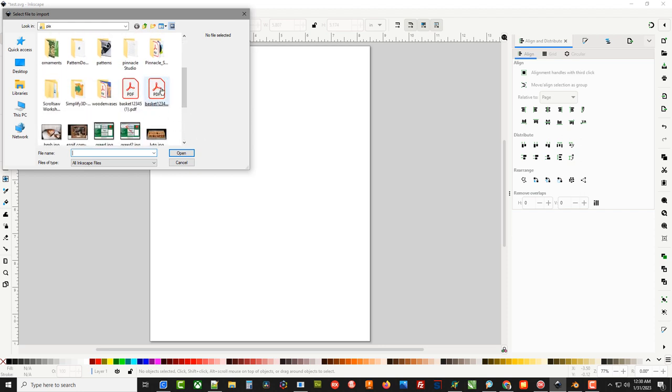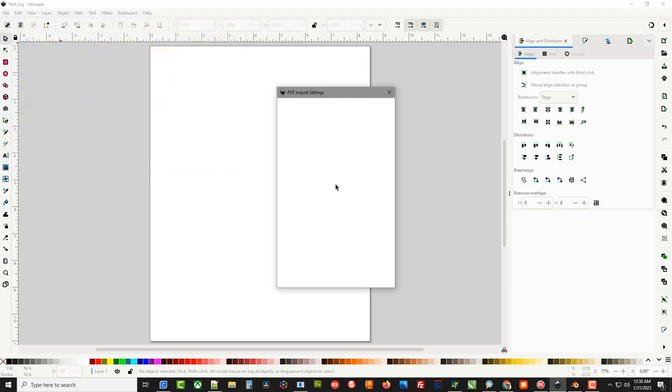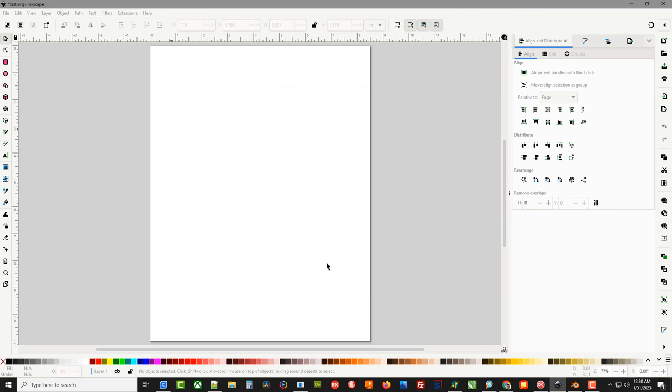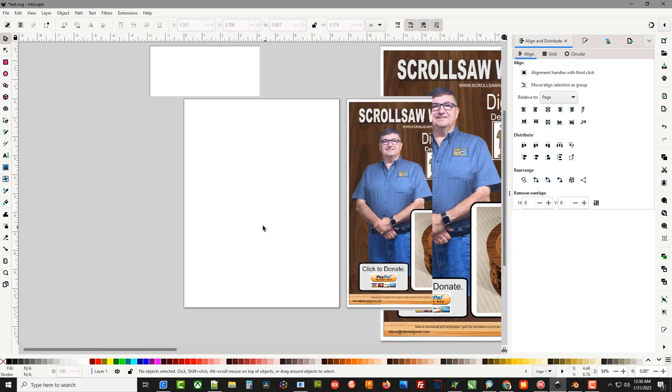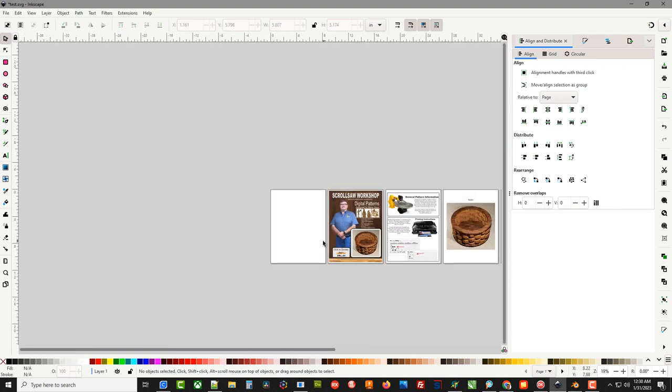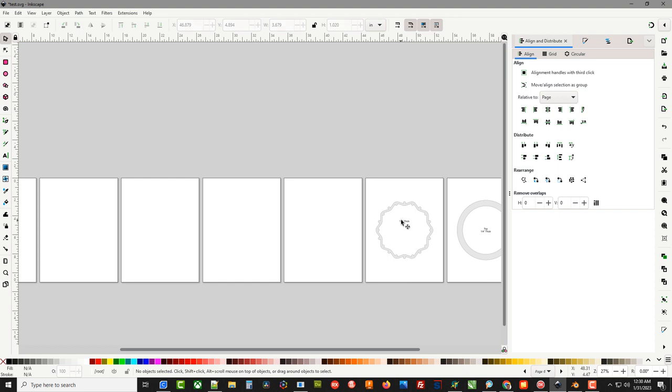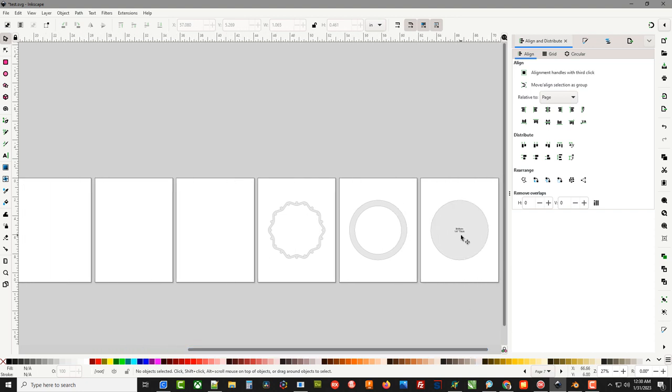We're going to look for the PDF — this one called basket123 — and that will bring up the PDF import settings. Right now it's set to import all pages, so we'll hit OK. It'll take a second and it will import all of those pages into Inkscape. We don't need this page, we don't need the pictures, and we can get rid of the text because we're not going to use that in this particular case.